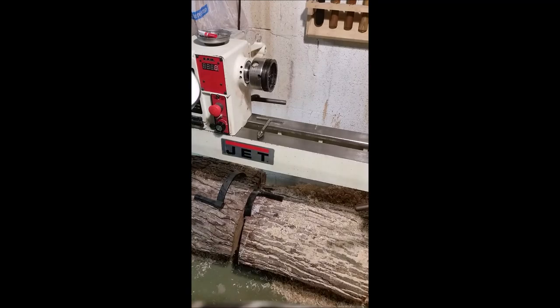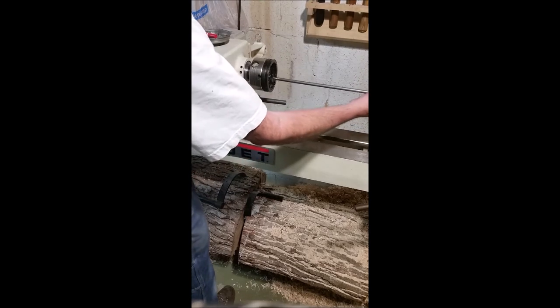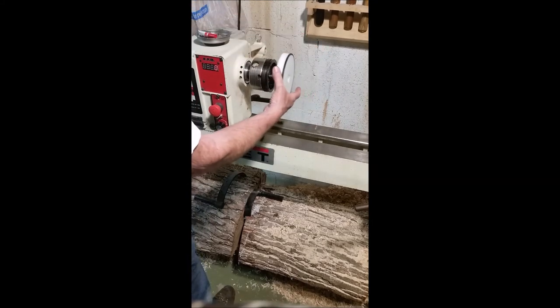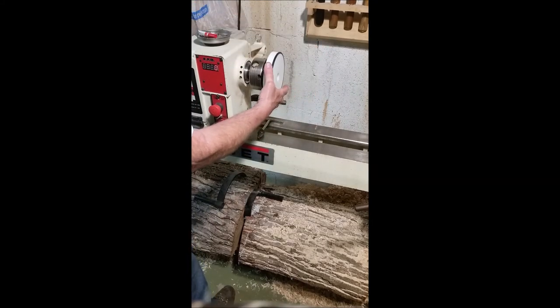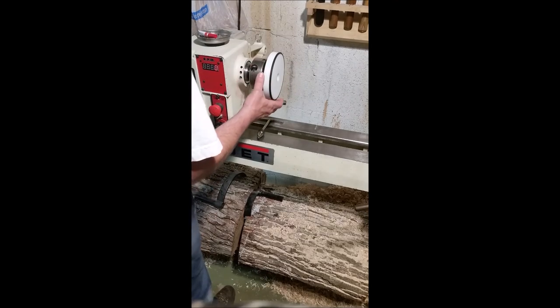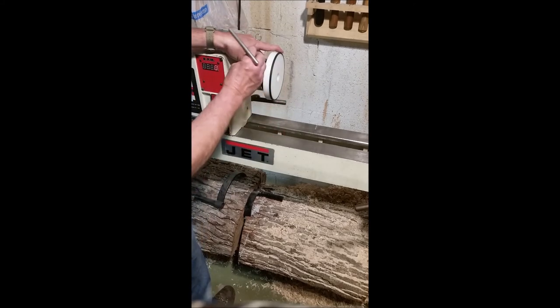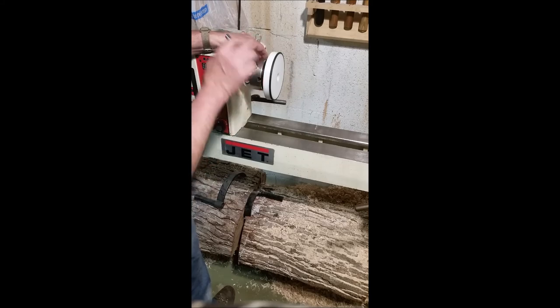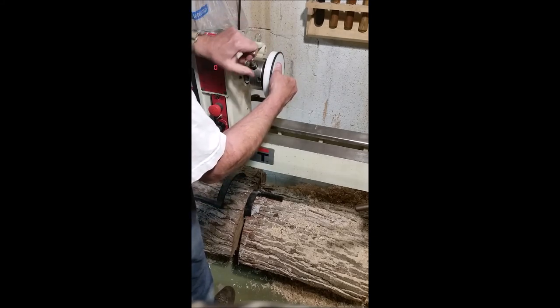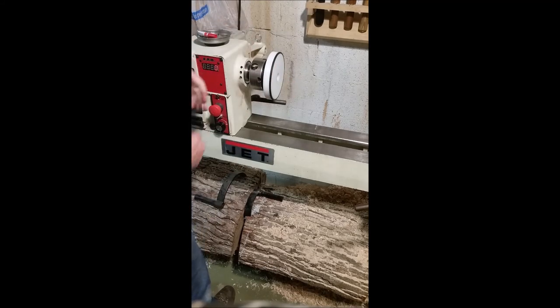To install the vacuum chuck in the lathe, you just run the tube down the middle and then line up your dimple with jaw number one. This is an old Supernova chuck. Tighten it down — that should run fairly true, and it does.